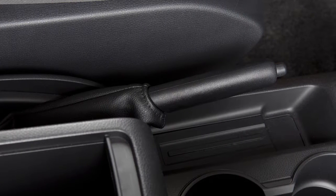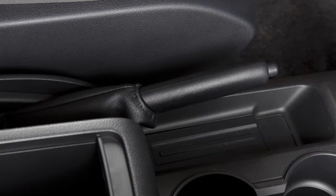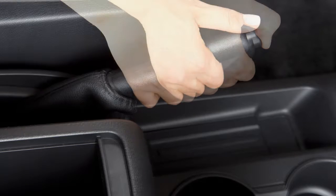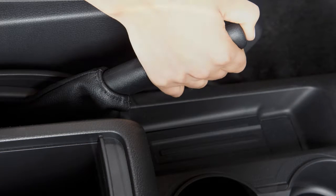Your vehicle is equipped with a parking brake located in the center console. Pull firmly up on this handle to apply the parking brake. To release, firmly depress the brake pedal and pull up on the handle slightly while pressing the button, then lower completely.